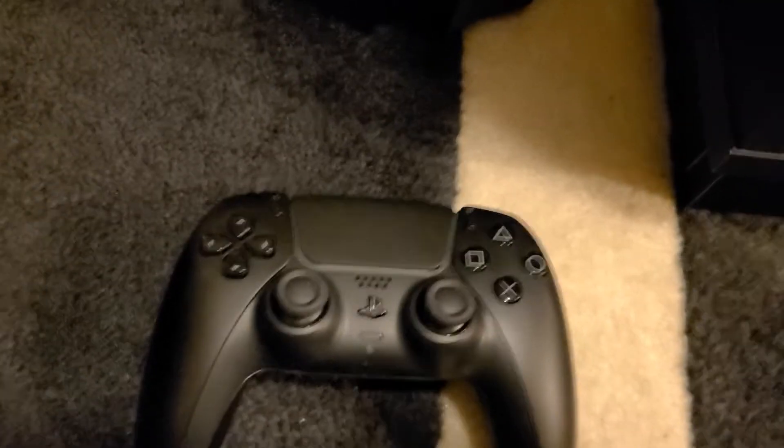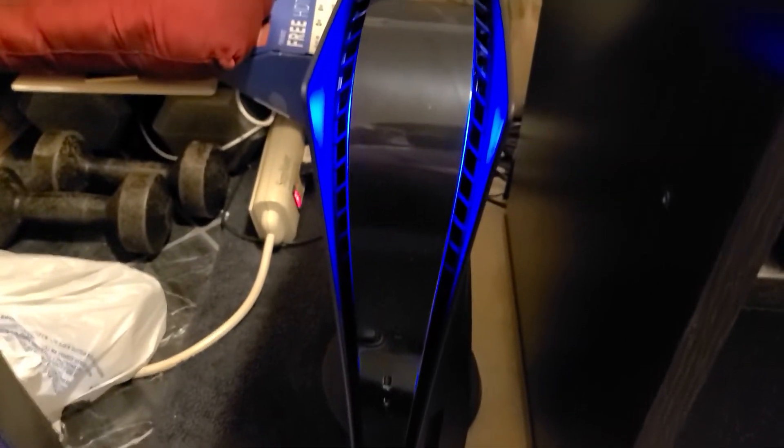Alright, I'll get it plugged in and powered on. Let's go ahead and power it on. Nice.